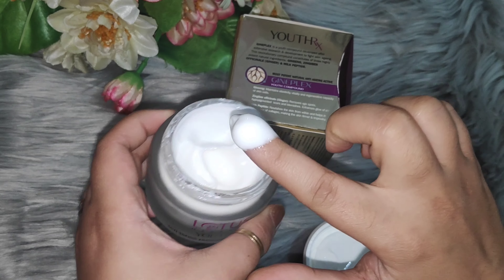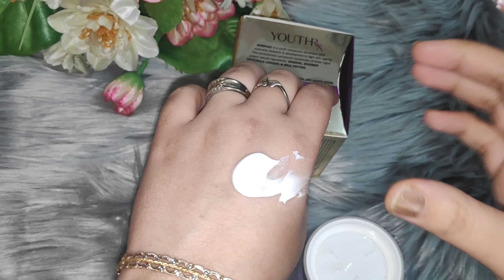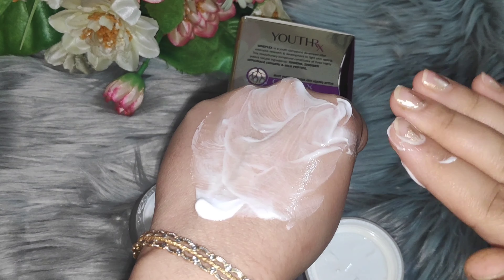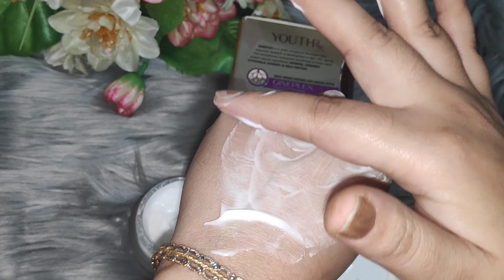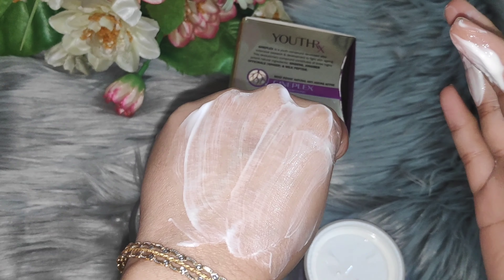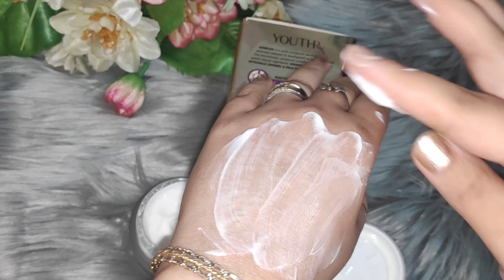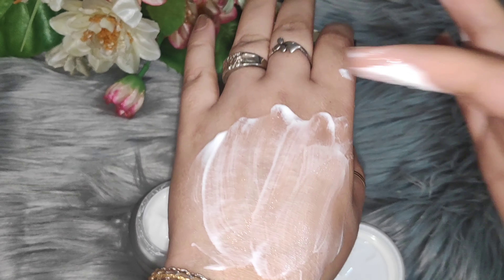If I talk about the product, look at how liquid the consistency is. There is no thick consistency — it is not suitable for dry skin. If you remember, I told you why it is not good for dry skin: because its consistency is like this. If your skin is oily, it will moisturize your skin. It is lightweight. You can see it — it's an off-white color. You can see the texture; it's a somewhat thick texture that can moisturize your skin.